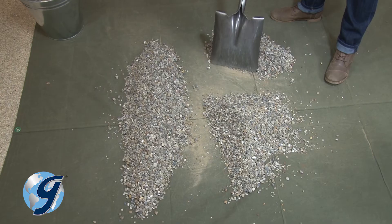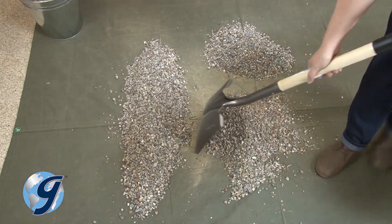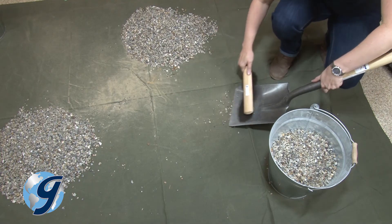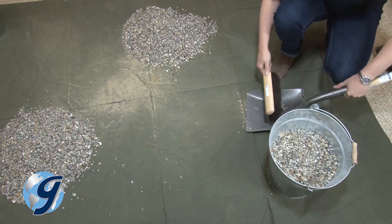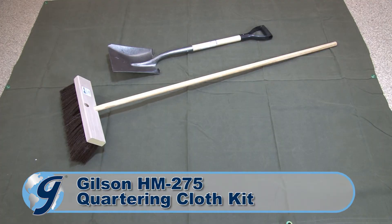The quartering apparatus should consist of a scoop, shovel, or trowel with a straight edge, a broom or brush, and a six by eight foot canvas blanket. For this demonstration, we'll be dividing a bulk sample using the Gilson HM275 Quartering Cloth Kit.